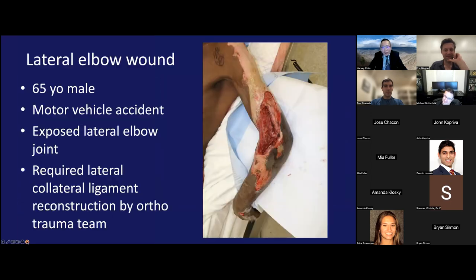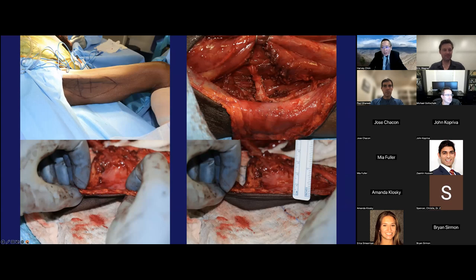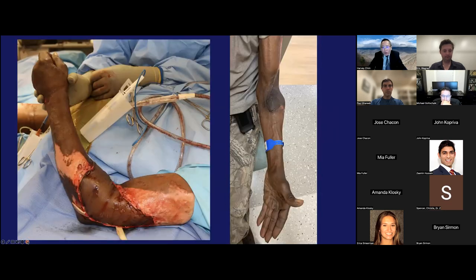Another case — lateral elbow wound in a 65-year-old male in a motor vehicle accident with exposed lateral elbow joint requiring collateral ligament reconstruction. After that was done, we harvested a PAP flap. This patient was quite thin, so the flap was about three millimeters thick — more of a sub-fascial flap. There's a very nice contour when placed on the lateral elbow, matching the surrounding skin.